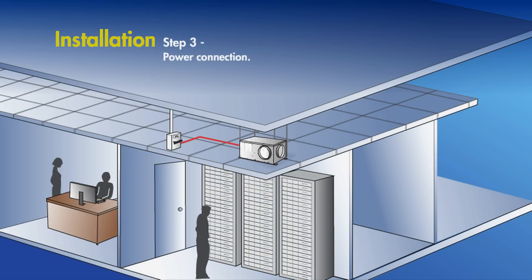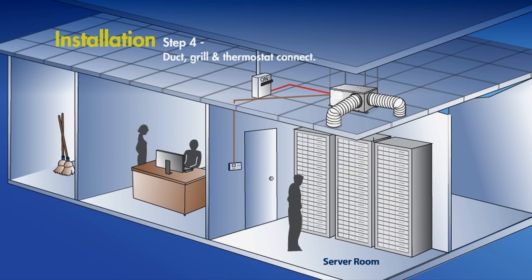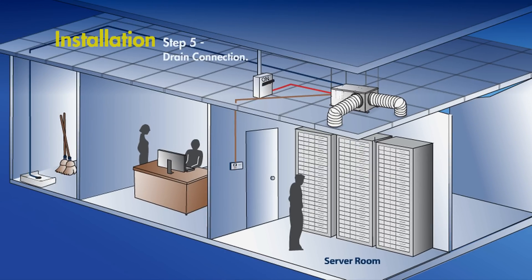Next, the unit is connected to an appropriate electrical circuit. Intake and exhaust ducting, the grill, and the thermostat are then connected. Lastly, the unit's built-in condensate pump is connected to any nearby drain.